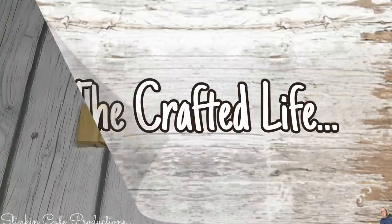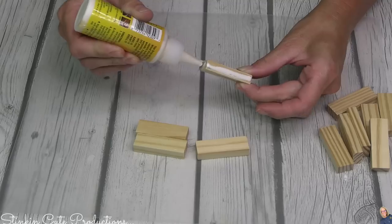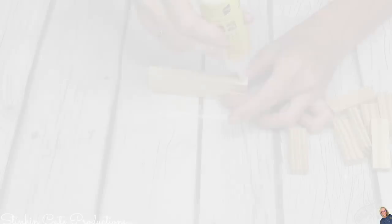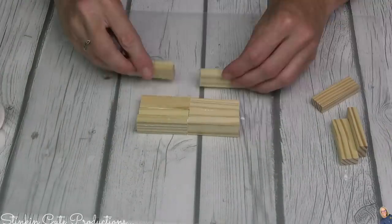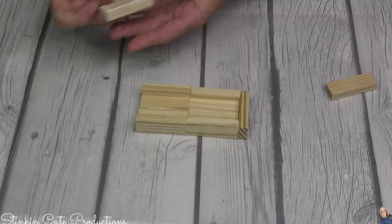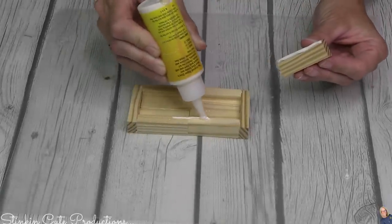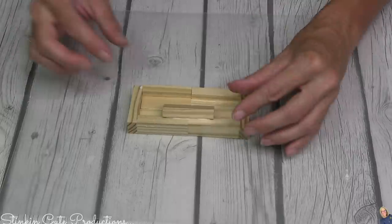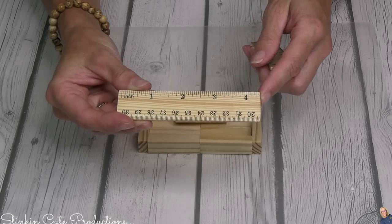For this next ruler hack I'm going to start off with eleven Jenga blocks. I'm going to glue four of them together, then frame those four blocks with more Jenga blocks standing upright. That 11th Jenga block I'm going to place some glue on the corner edge and set it at an angle, just like you see me doing here.